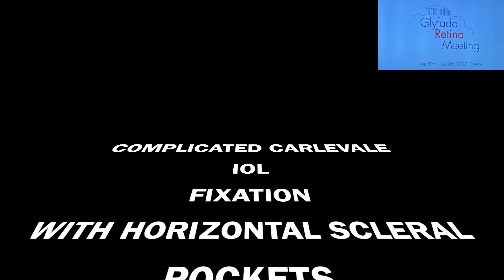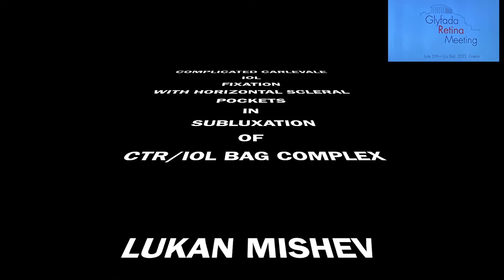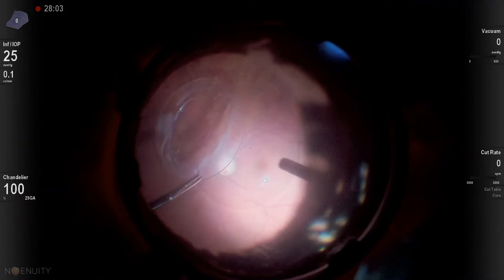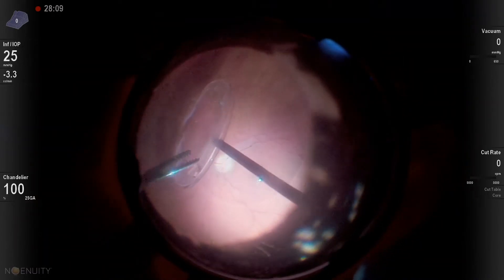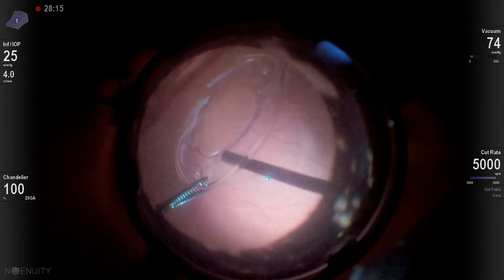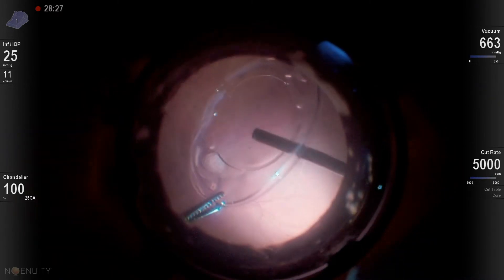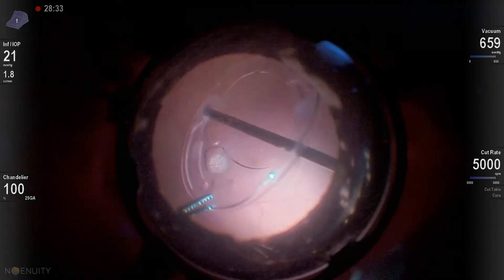Here is a case of a complicated Carlevale fixation in a subluxated IOL CTR back complex. I landed the complex by clearing the vitreous on the posterior pole in order to free the CTR from the capsule. There are no significant silicone oil remnants here. The first thing to do is to free the capsule, because my strategy is to extract first the CTR ring, then the lens — the CTR is a little more dangerous for the retina compared to the soft acrylic IOL.